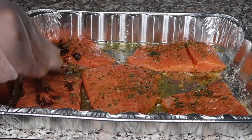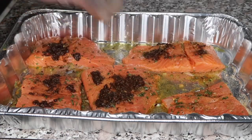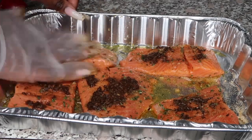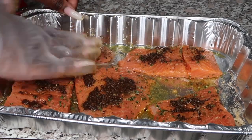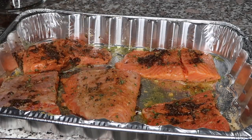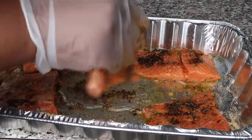Then a half teaspoon of garlic salt, and one to two tablespoons of jerk paste — you can use it to your liking. You're also going to use some thyme. I'm going to bake this at 375 degrees for 45 minutes.